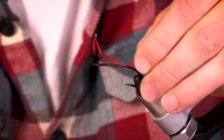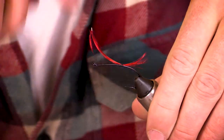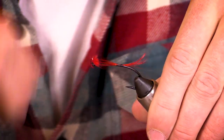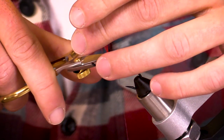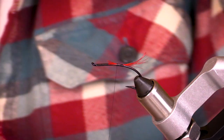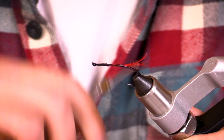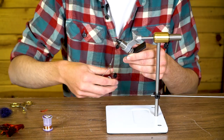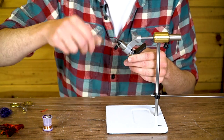Just going to tie that in, make sure that it's curving the way I want. That's going to be just fine. Then I'm going to wrap this up the hook and trim it. I really like to keep on my traditionals — tying the material forward and cutting it at the front of the hook so that I keep an even taper and give the body some density.